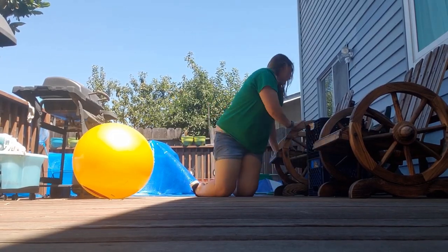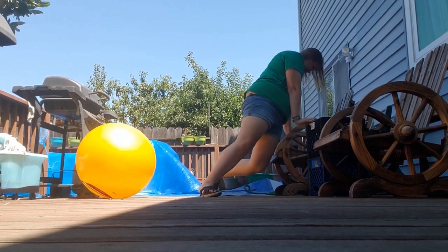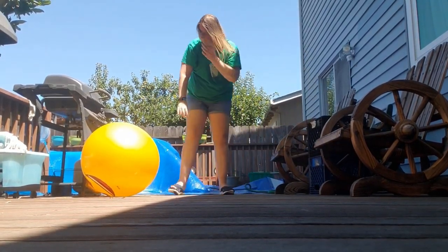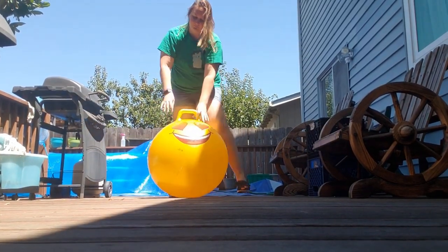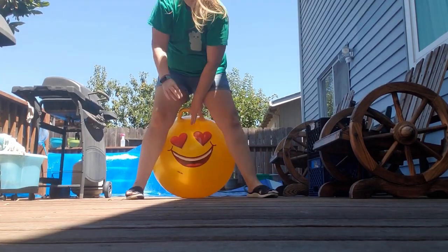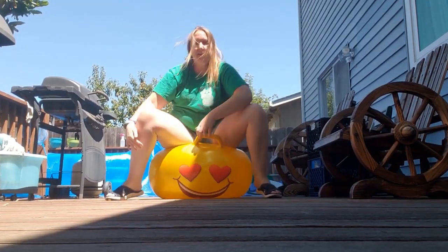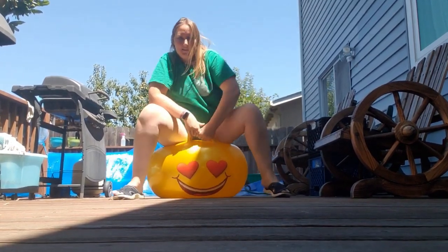Here you see me getting up — this is how I get up every day. It is a little easier for me to get up off the ground now after Spinaraza, but that's how I get up all the time. Anyway, I had to adapt and learn what works best for me.